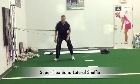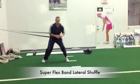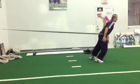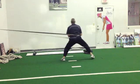To emphasize the lateral gluteal complex, a lateral shuffle with a super flex band causes pronation of the opposite foot while loading the opposite hip. You can then turn into a sagittal plane manner by just walking or running through the hip to get great hip drive and to load the glute complex.